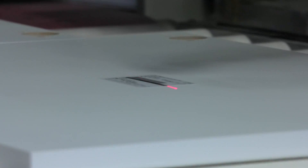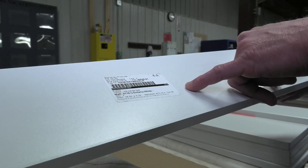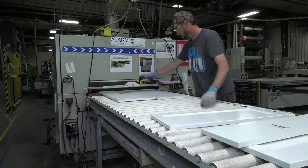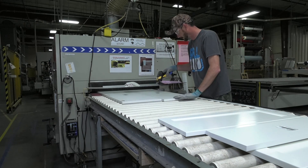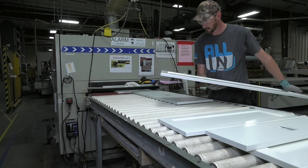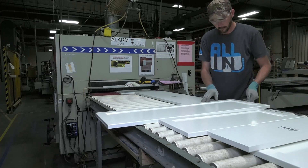We have labels on the back of each of our doors that have a specific barcode for that line item. We scan these with a barcode scanner and it keeps track of how many doors. It comes in very handy when we have 6,000-piece orders — we know we're not making too many and we're not making too little.